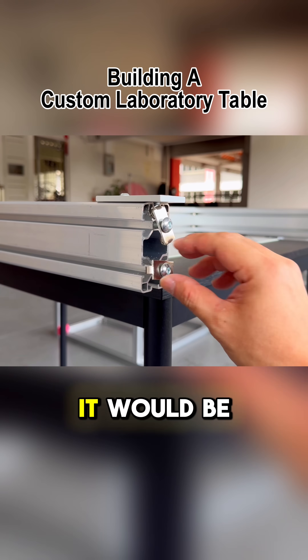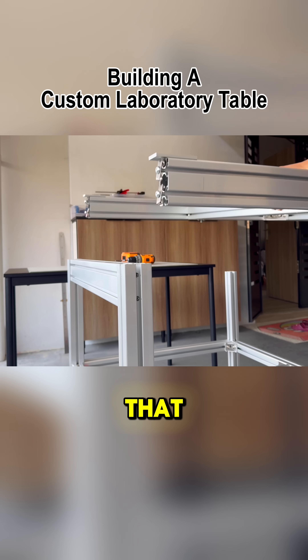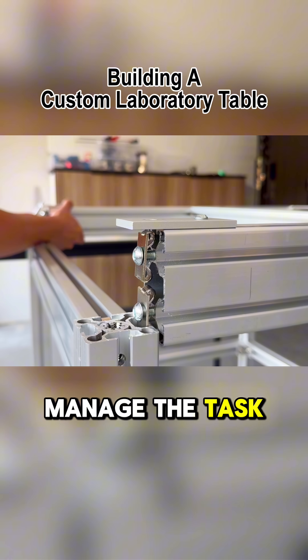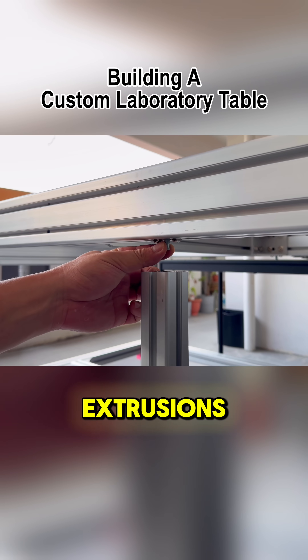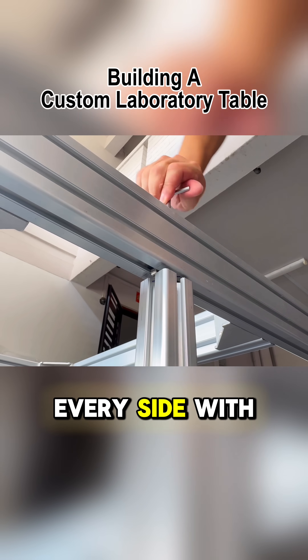To assemble this frame, it would be wiser to have another person helping. However, instead of that, I attached flush plates again to help rest the frame on top of the structure, allowing me to manage the task alone. This process did take quite a bit of time. First, I had to attach the frame to the middle extrusions before working on all the corners, and then flush every side with the alignment jig.